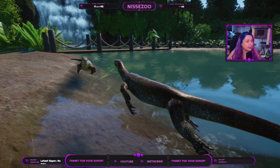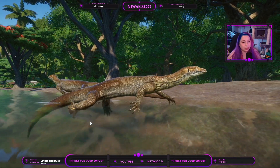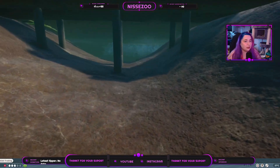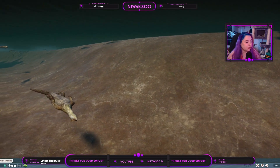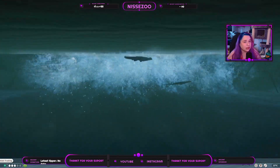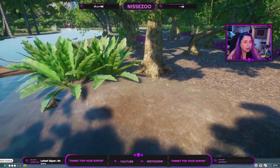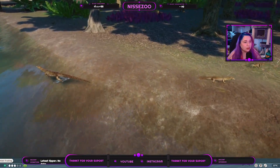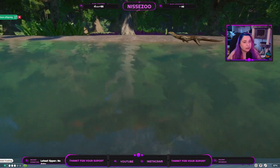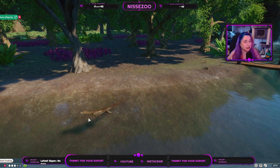Going into the game, right away we have an issue: it flies over the water. I haven't seen that one before. However, the swimming animations work perfectly fine and they also walk perfectly fine on the ground — it is only that they are lifted this small part when over the water.